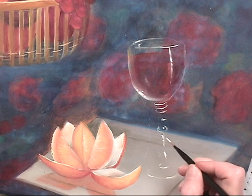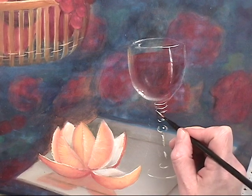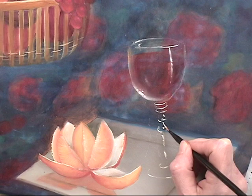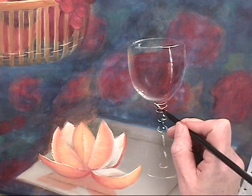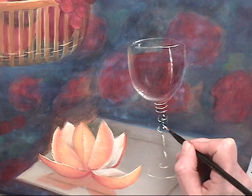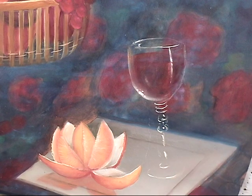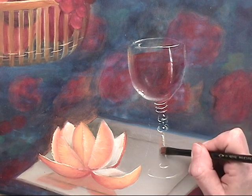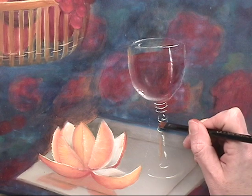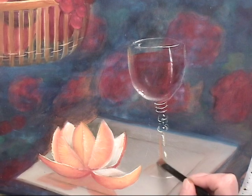Going to come in with the blue tint — this is pass-through light, connecting it up there. Then through color, I'm going to find more of the edges of the glass, because we're going to assume that the orange is casting a lot of color over here.